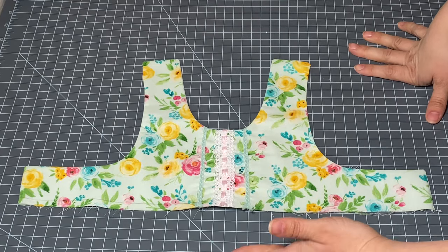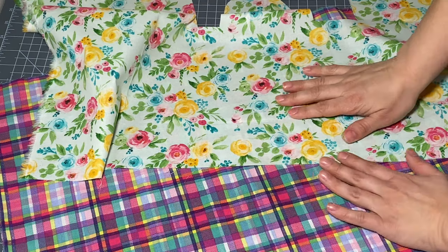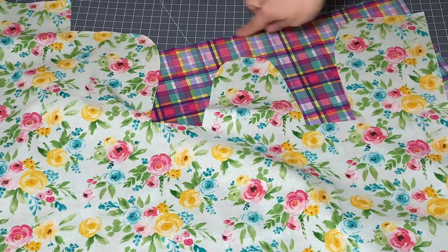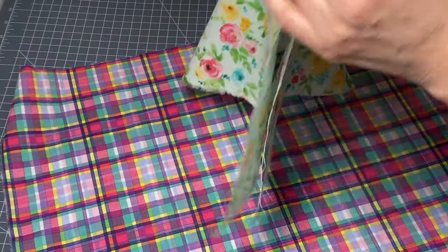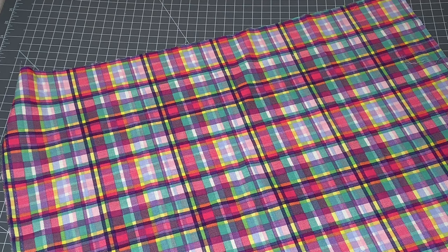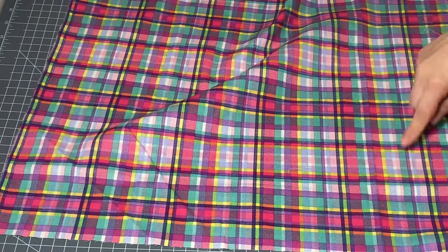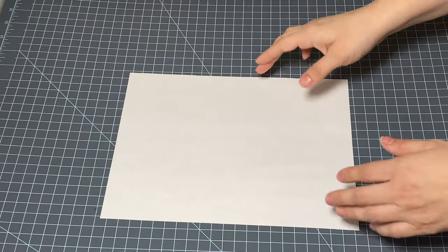Like I mentioned before, I'm going to be using this plaid print as well as the leftover material from the bodice. Today I want to show you a different way of making the hemline of the skirt — instead of having it just be straight across the bottom, we're going to do a really cute scalloped effect.